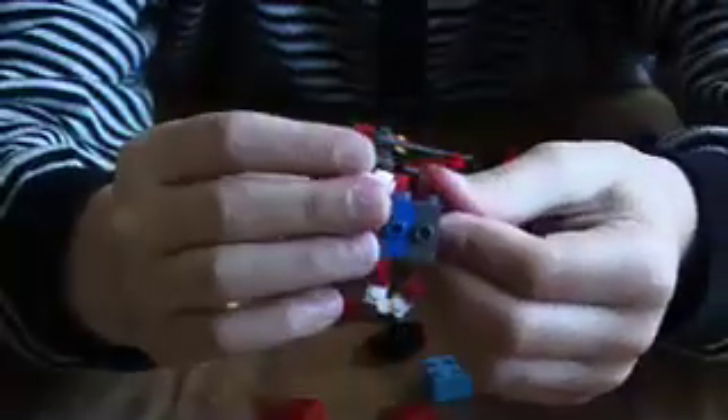Get two more of these and just put them on there like that — one like that and the other like that. Then put a two-by-two cube under there like that, so it makes this shape.